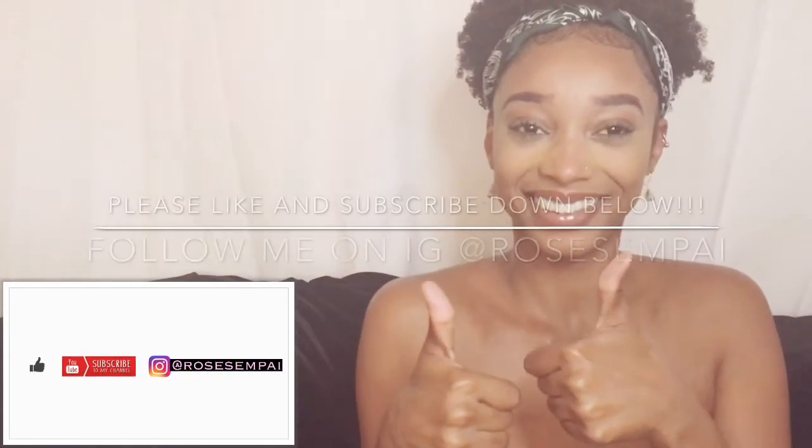I hope you guys enjoyed this video. Please like and subscribe down below. Bye!